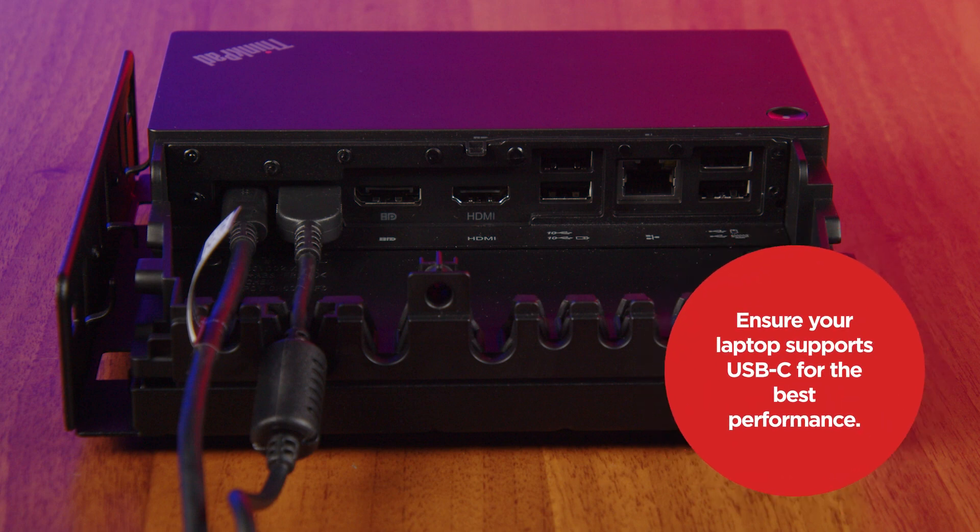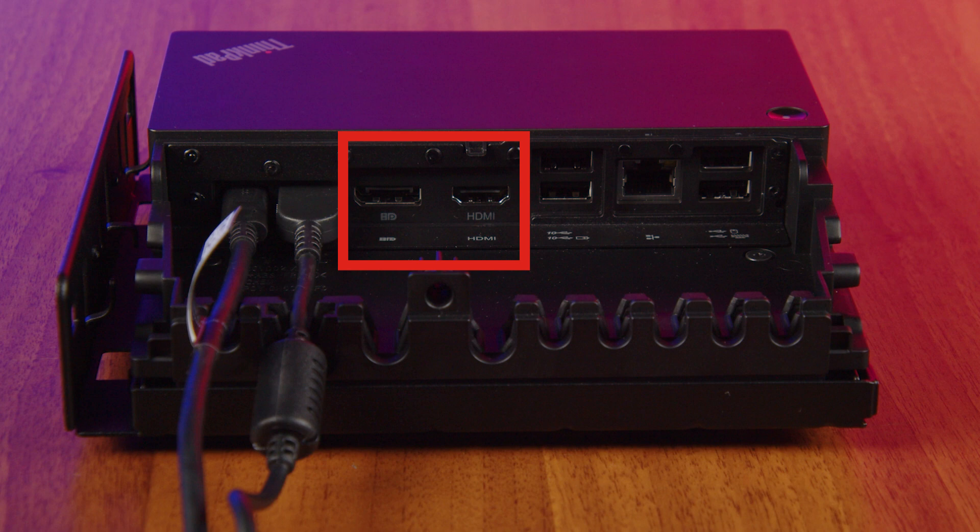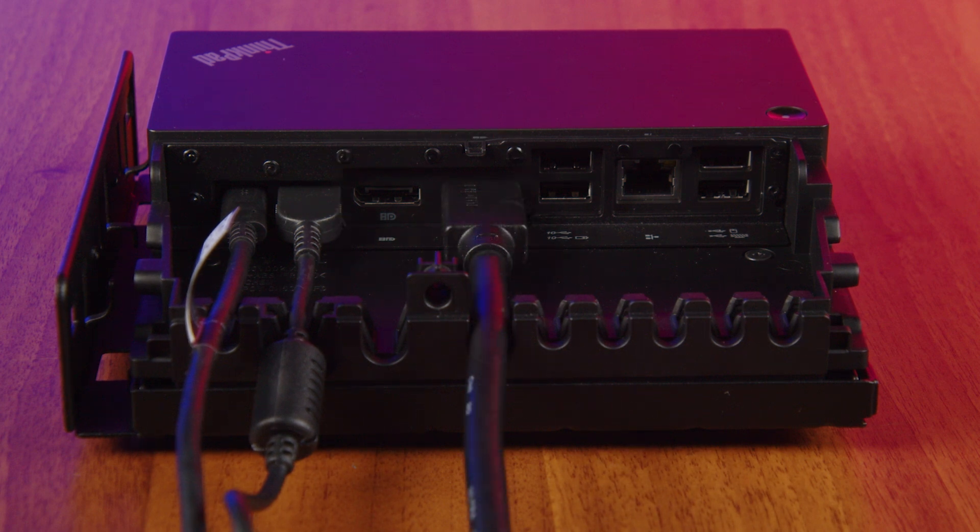Use the USB-C cable to connect your laptop to the dock. Ensure your laptop supports USB-C for the best performance. You can connect up to two external displays using the DisplayPort and HDMI ports.